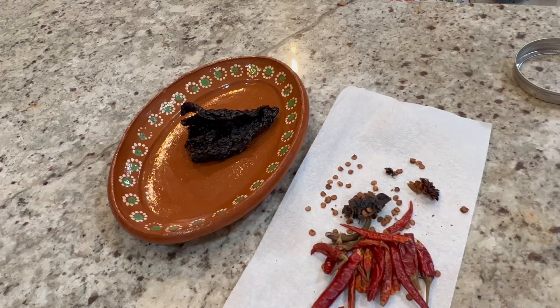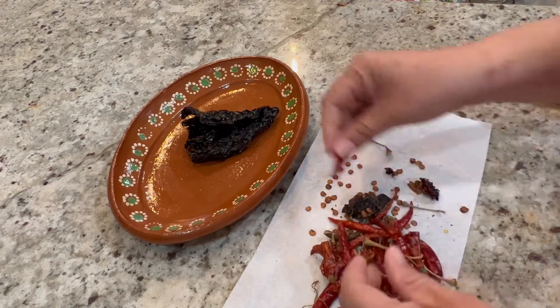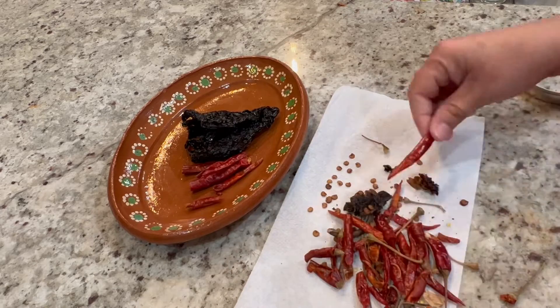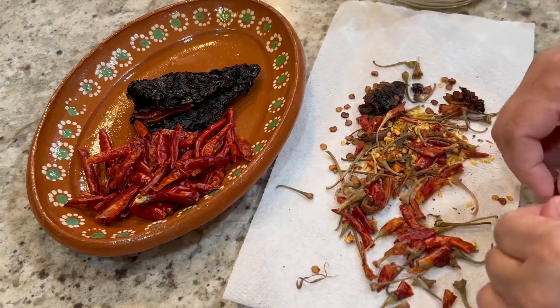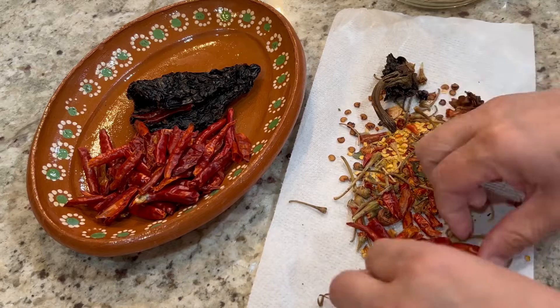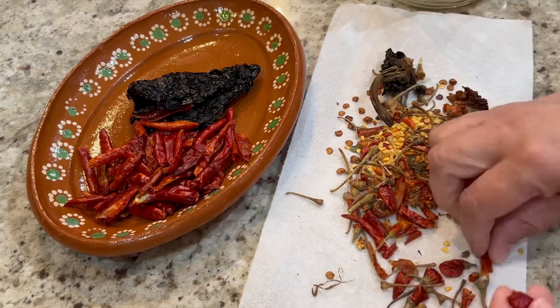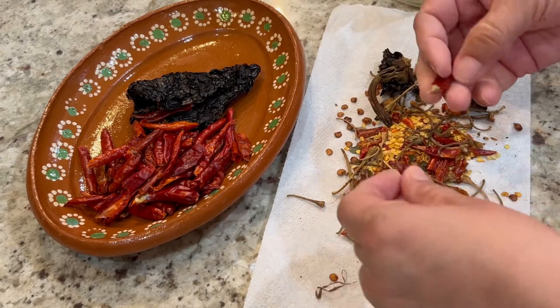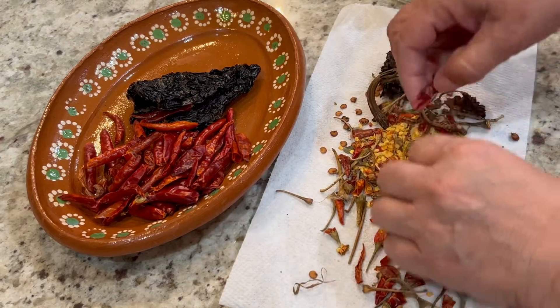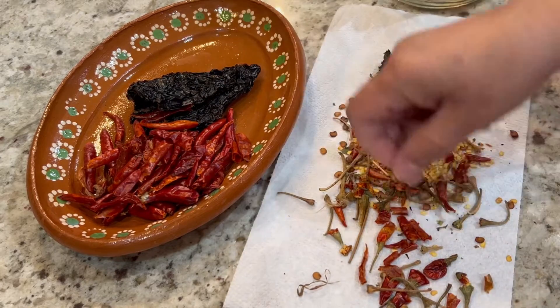Next I'm going to remove the stems from 20 to 25 chiles de árbol. These are the last of my chiles de árbol so a lot of them are just bits and pieces, but we're not going to let those go to waste. I don't remove the seeds from the chiles de árbol because that's what's going to add the heat to our salsa. If you don't want it too spicy you can remove them, or you can leave them in. If you want it extra spicy you can add more chiles de árbol, or if you want it less spicy you can use less.